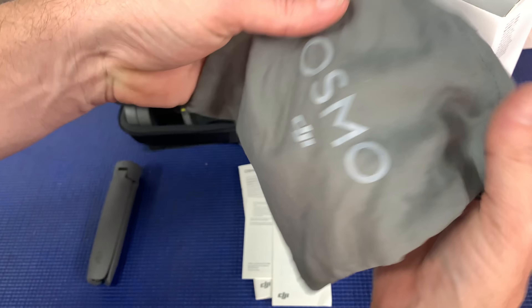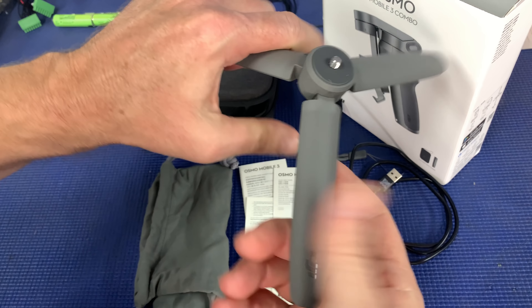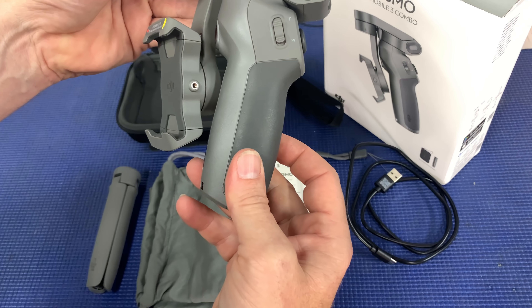I'm going to have to read the instructions. Inside we've got a charge cable, instructions, a little bag, the Osmo — ooh, feels nice — a tripod of some description, a carry handle, a nice hard case, and the gimbal.